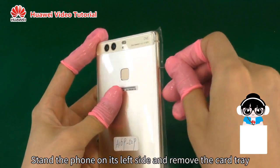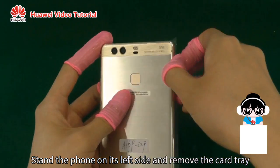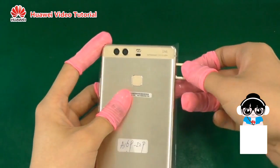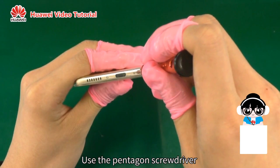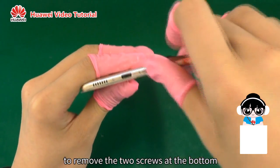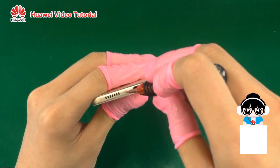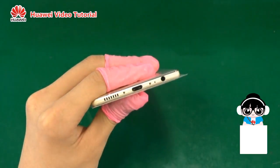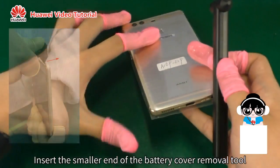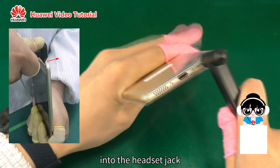Stand the phone on its left side and remove the card tray. Use the pentagon screwdriver to remove the two screws at the bottom. Insert the smaller end of the battery cover removal tool into the headset jack.